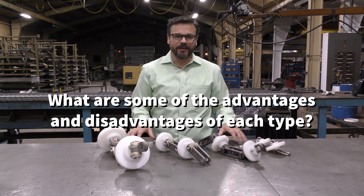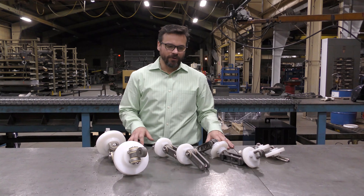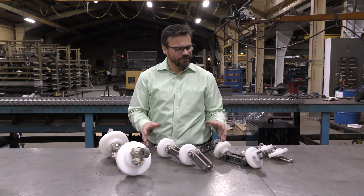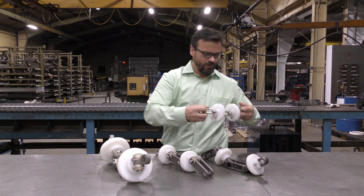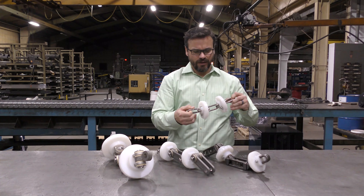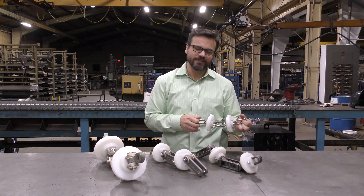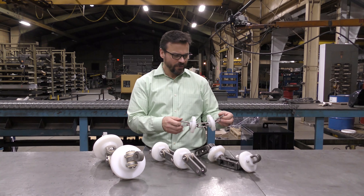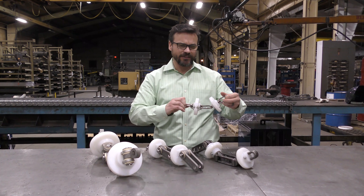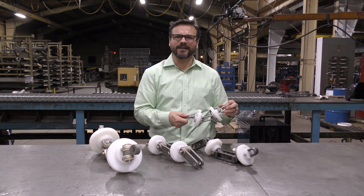All of the chains have their advantages and disadvantages, and we prefer to work with a couple more than the others. On our round link chain, it works really well in light-duty applications, short distances, with very easy, free-flowing material. The problem is that it has a tendency to twist, and that twist can cause derailment or sprocket disengagement.